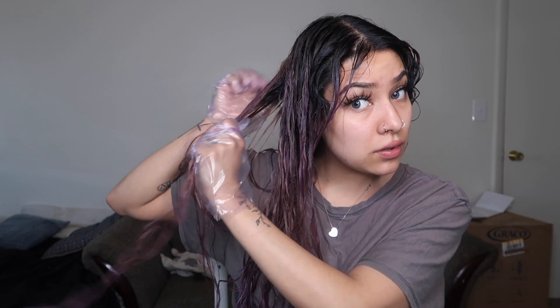I know someone out there is cringing watching me do my hair. But everything's freaking closed, so please tell me where is someone gonna go dye my hair. It says here that for bleached hair, I have to leave it on for 15 to 20 minutes. I'm gonna set a timer now.